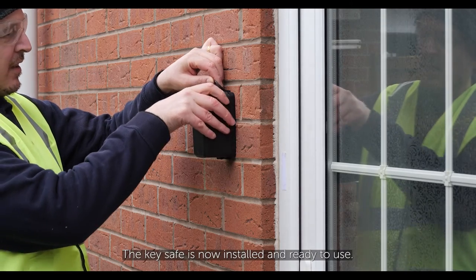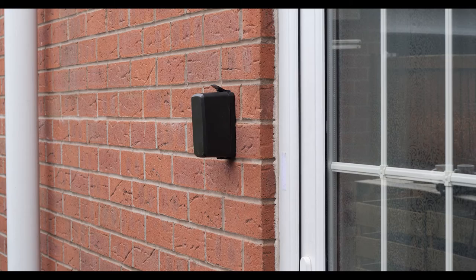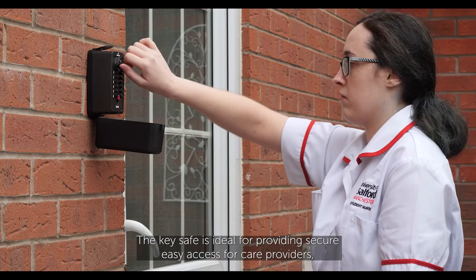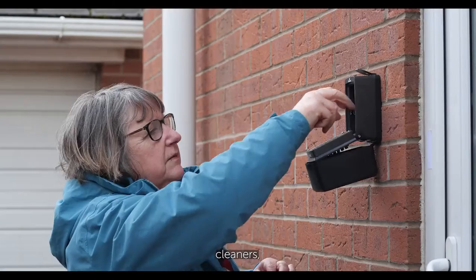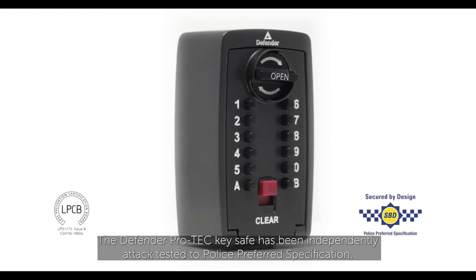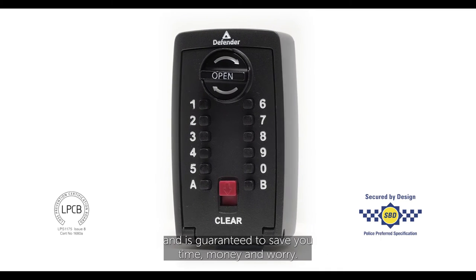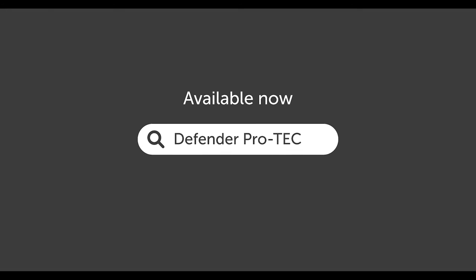The key safe is ideal for providing secure easy access for care providers, tradespeople, cleaners, family members and friends. It is fully weatherproof providing year-round protection from the elements. The Defender Protech key safe has been independently attack tested to police preferred specification and is guaranteed to save you time, money and worry. Available now — search Defender Protech.